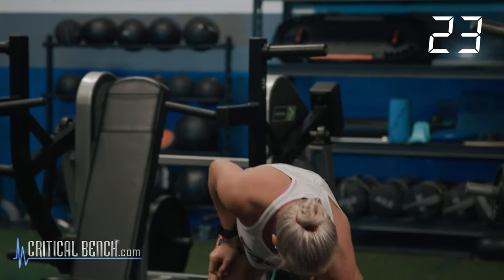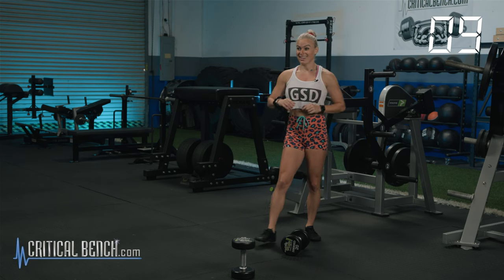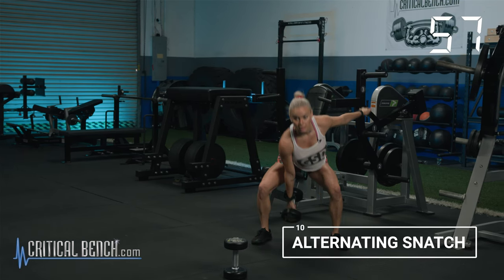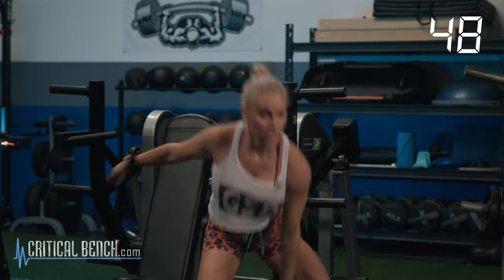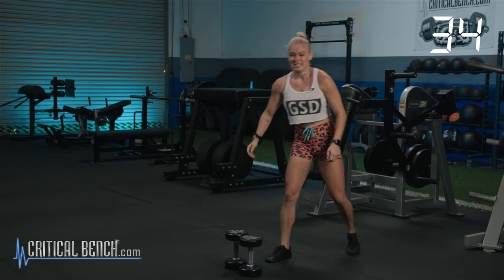25 seconds — set one of those dumbbells off to the side and recover a little bit. Get ready for the snatch — just 10, five each arm, but it is alternating. I do these kinds of workouts three times a week, literally. We have 10, 9, 8, 7, 6, 5, 4, 3, 2, 1. Snatches — a little bit easier for me. It's a full power-driven movement. If your weight's too light and you're not breathing heavy, you need to go a little heavier — these are meant to be difficult and challenging.